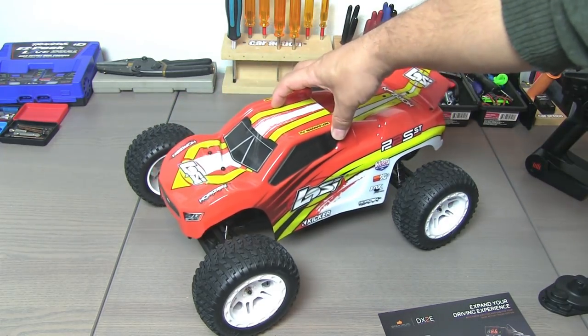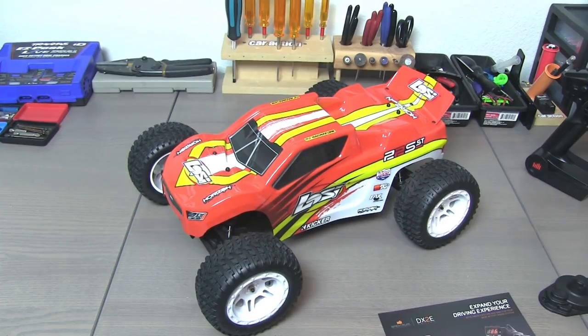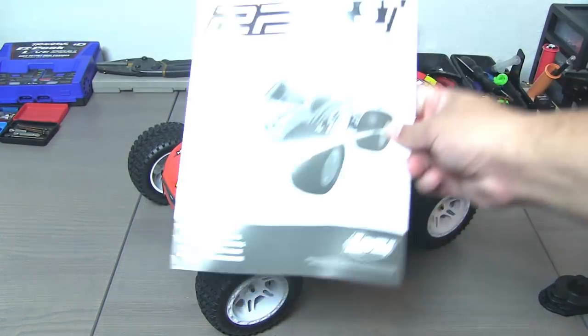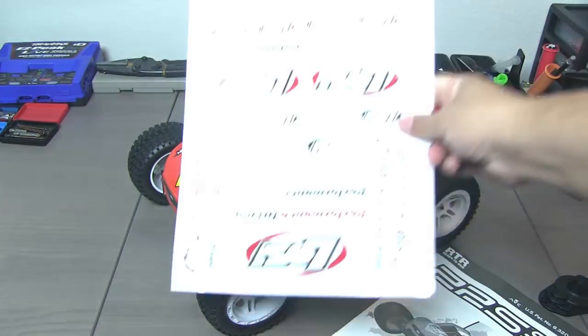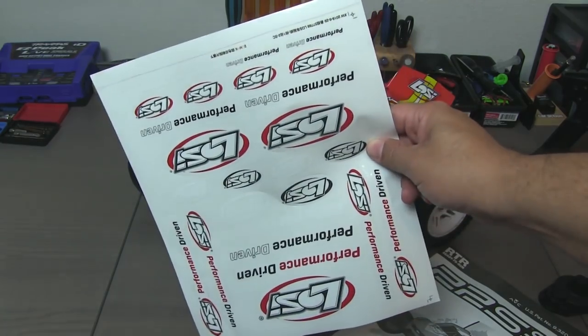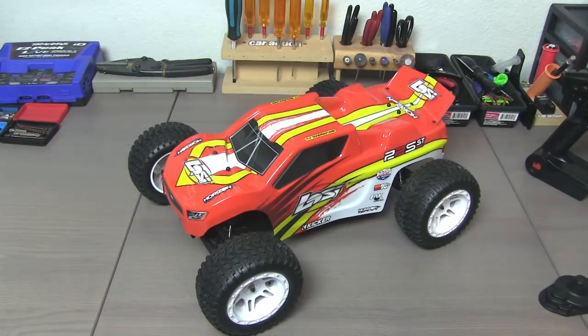Build-wise, I think it's a well-done truck. The quality seems very nice — it's a brand with plenty of history. You do get a full manual and some extra decals; doesn't look like there's a lot of room left on the body for those, but they're included. All in all, for $300, it's a pretty nice looking package. I'm looking forward to getting this one out on the road and in the dirt.